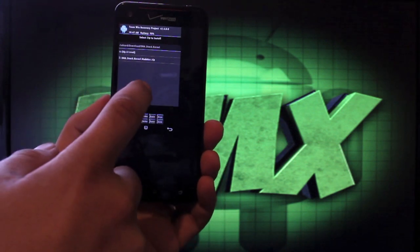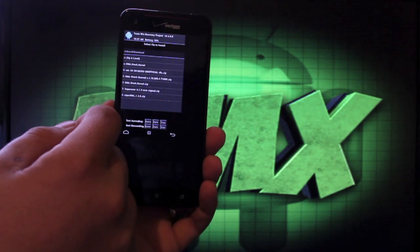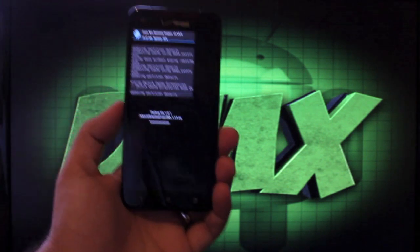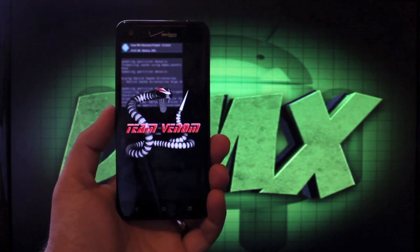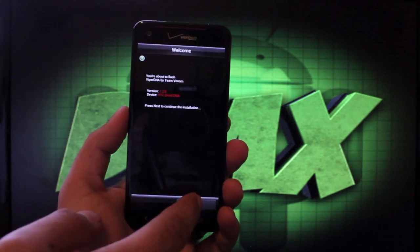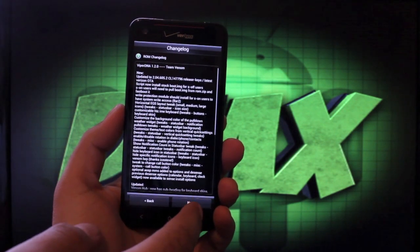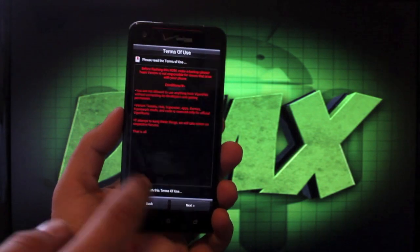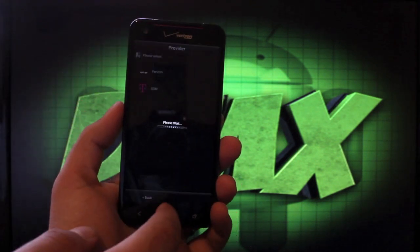Now we're going to install the ROM. We'll find the ROM in our download folder — we're looking for ViperDNA 1.2.0, make sure that's what you're flashing. This will take us into the Aroma installer. We'll select Next through the changelog showing all updates to 1.2.0, agree to the terms of use, and I'm on Verizon so I'll choose my provider there.